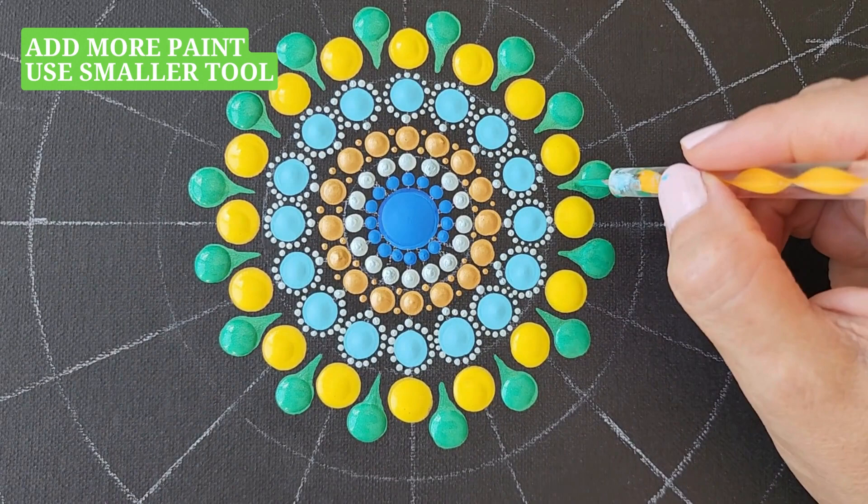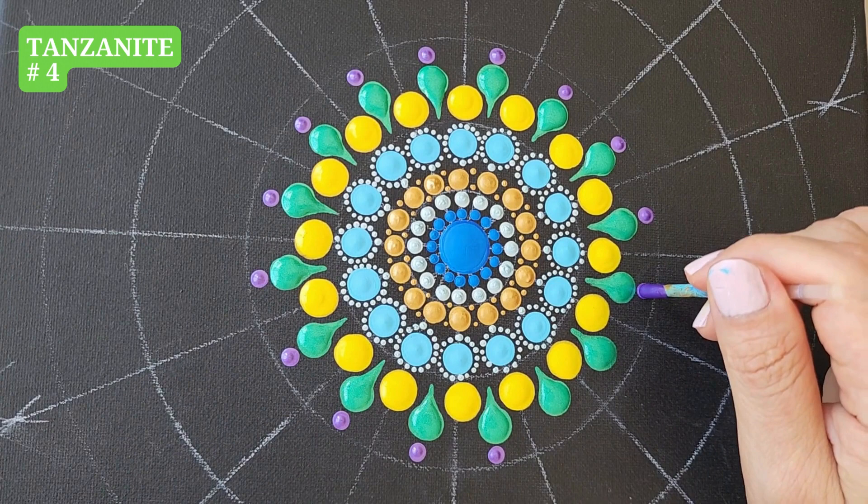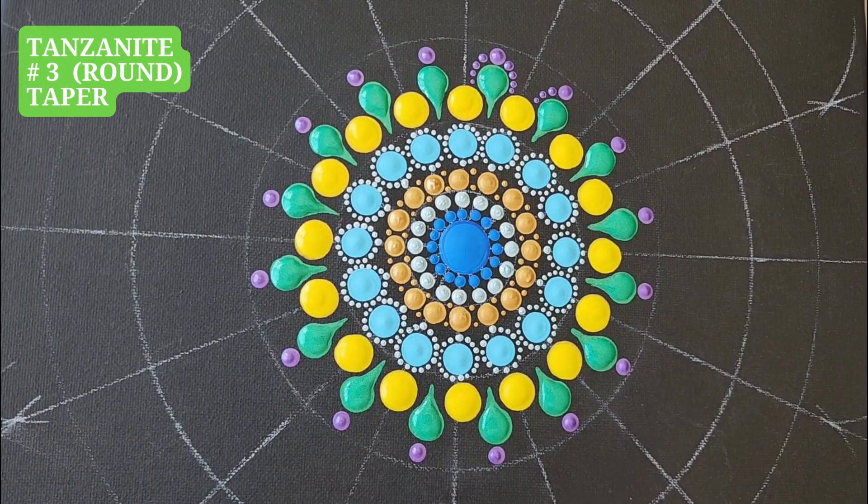Add some more paint on top. Tool number 1, one dot. Nanda Knight, tool number 4, one dot. Nanda Knight, tool number 3, taper.